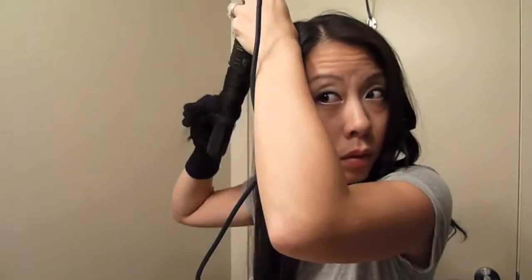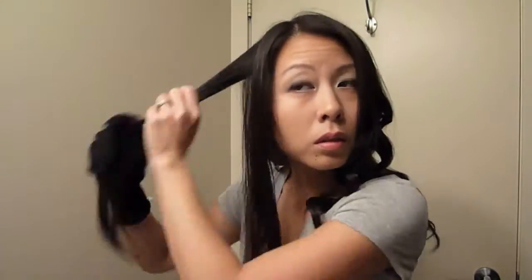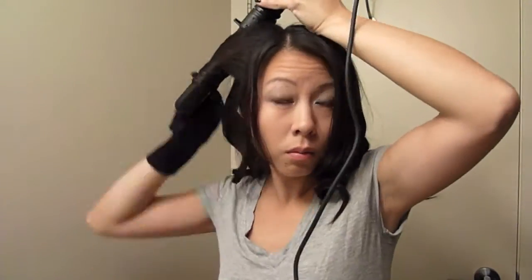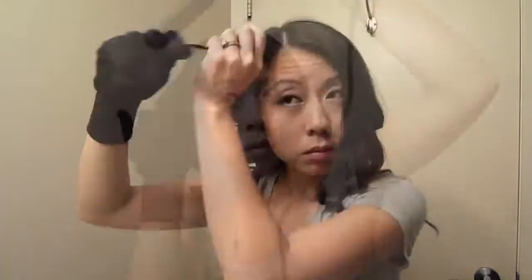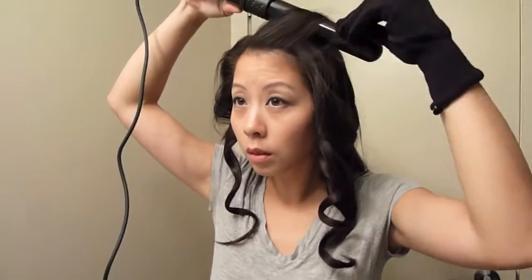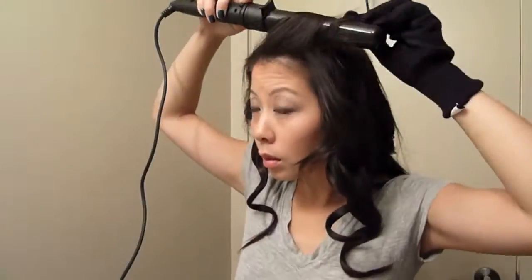I just have one more section to go, and I like to wear the glove on the same side that I'm curling, so now that I'm curling my right side I have switched the glove on to my right hand. I'm almost done — I just have my bangs to do, which I've saved for the end. I use the same technique for my bangs but I wrap it for a shorter period of time and I do it repeatedly until I get the look that I want.